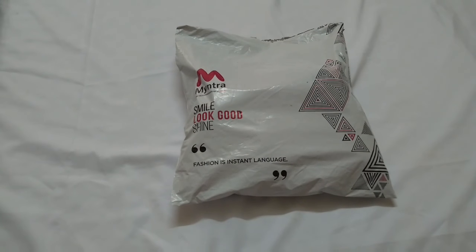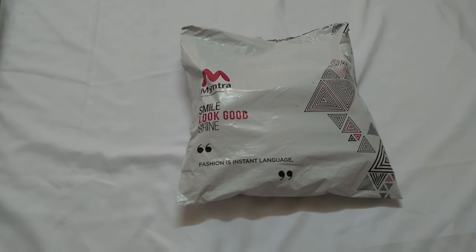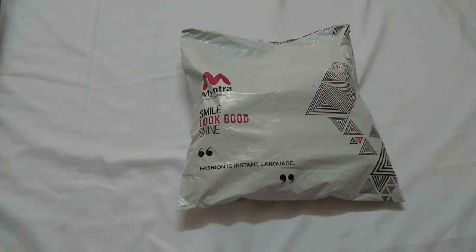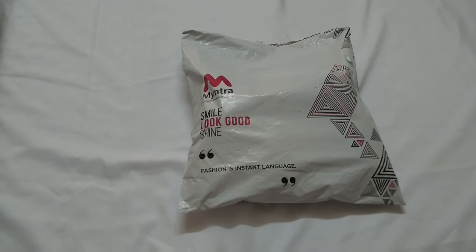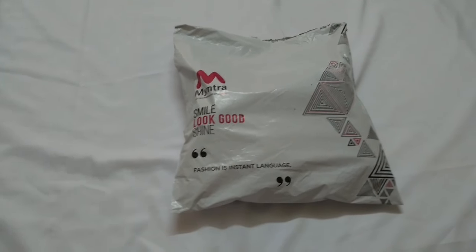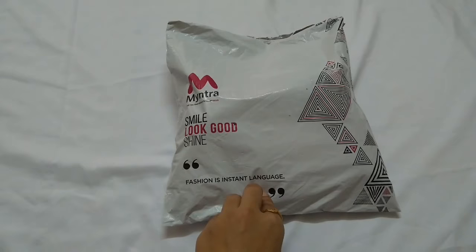Hello everyone, welcome to my channel. I am Pratima and here with one more review video for you all. Before that, I want to thank all of you for your support and love. Slowly but steadily we are growing, which encourages me to bring new and better content for you all. So let's begin with today's video. I have this Myntra packet, let me open and show you what I received.